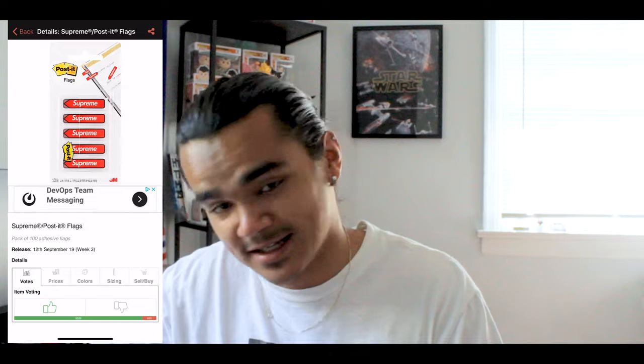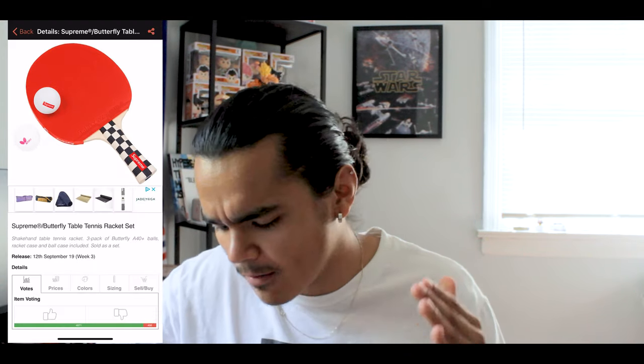Then you got these Supreme post-its. Personally I like these — I'm probably going to cop. They're gonna be like $8 retail, which is kind of a lot, but I'm going to get them since school just started. You know, you probably want to flex on your teacher and classmates — it's a very subtle but loud flex piece. And then probably one of my favorite accessories of this season is this table tennis racket and ping pong ball set. You got a checkered handle, red face, box logo on the front of the ping pong ball, and a butterfly on the back. I'll probably just have this on display or hit it off the wall — I don't own a table tennis table. It's one of my favorite items of this week.